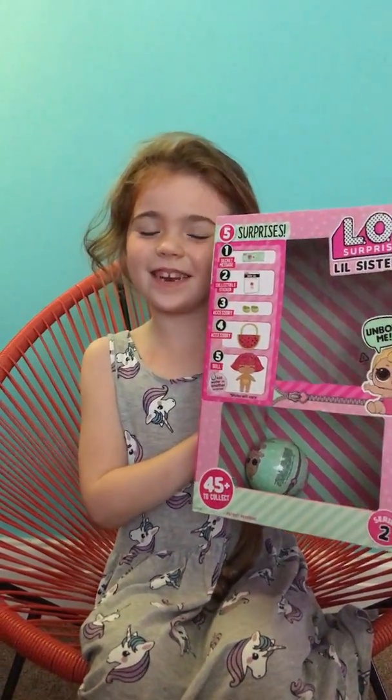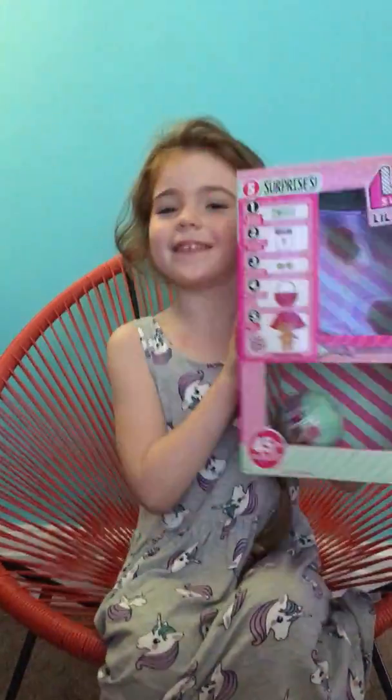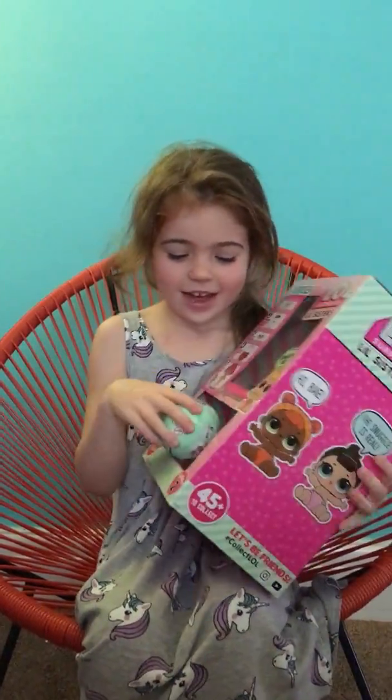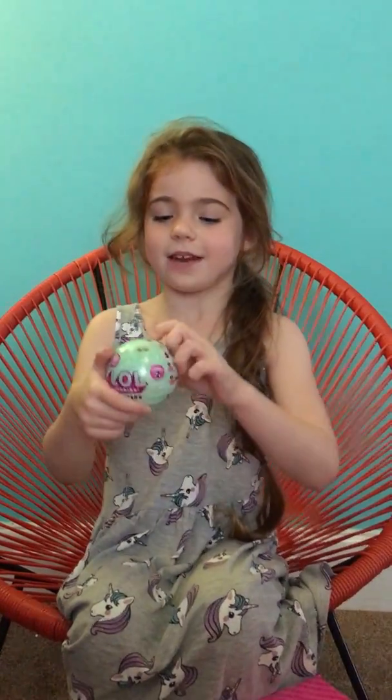Hi guys, it's me Martha and today I'm unboxing some of my favorite toys. I've only got one but that doesn't matter. I'll just put the box down now and I'm going to start.